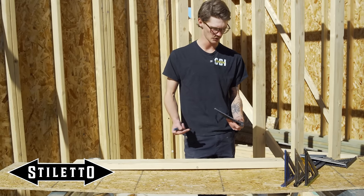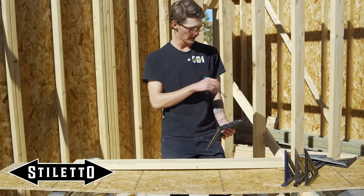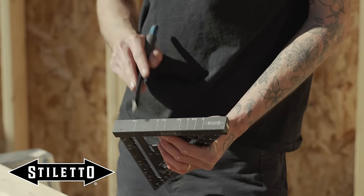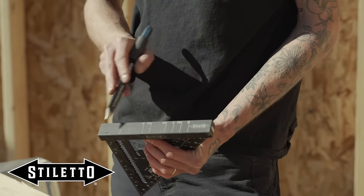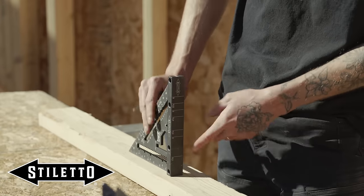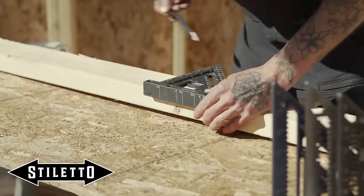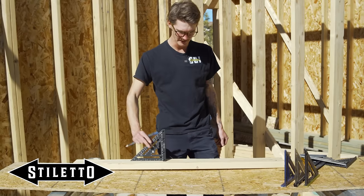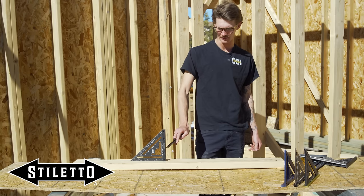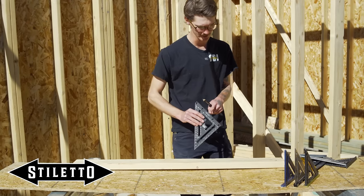Something I really love about this square — I actually added similar marks to my original Johnny Square — it has markings on the heel going all the way up to six inches. That's great for measuring heights or reading a weird dimension while sliding. My laser level marks horizontally at three inches, so I can set this on the ground and know exactly how level it is. Being black, it reads green lasers really well.